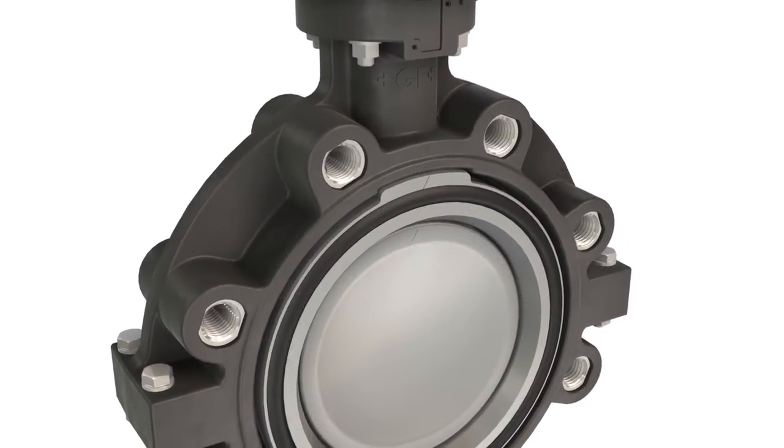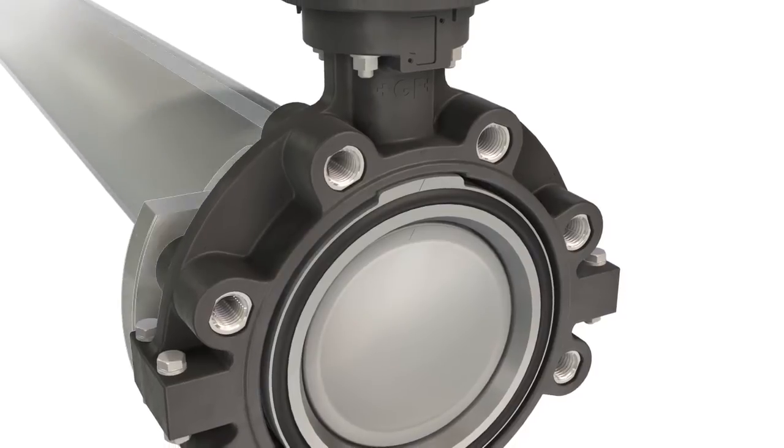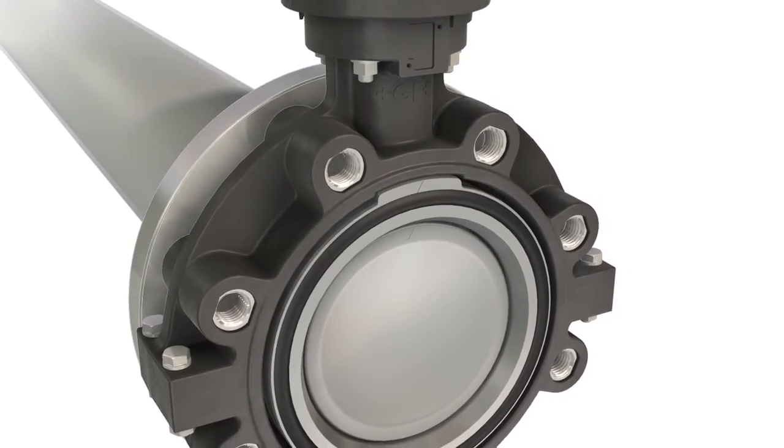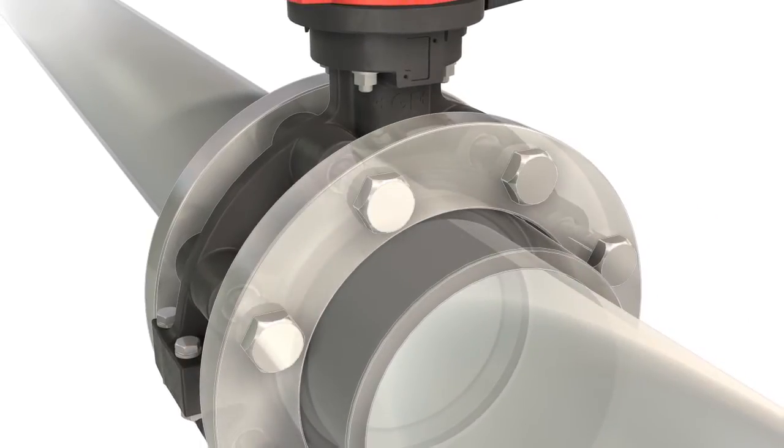The LugStyle version, with its stainless steel lug inserts, offers a secure screw connection between the valve and the flanges on both sides of the installation.